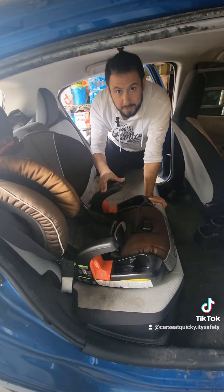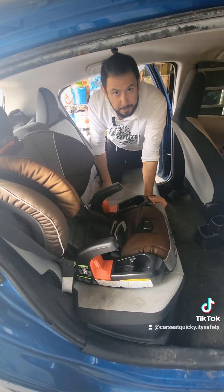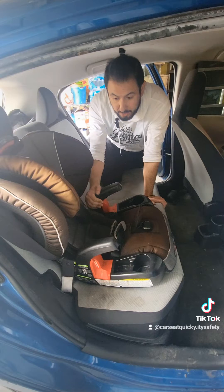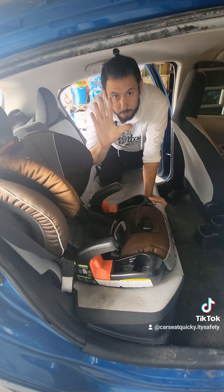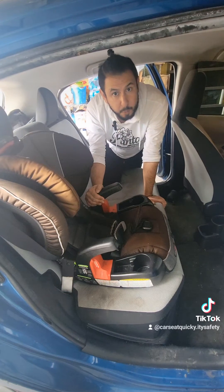Our Britax Frontier — or if you have a Grow with You — click-tight installation is complete. Don't forget to check the car seat occasionally. All you have to do to check it is with one hand, grab it from either side of the chair and make sure it doesn't move more than an inch.